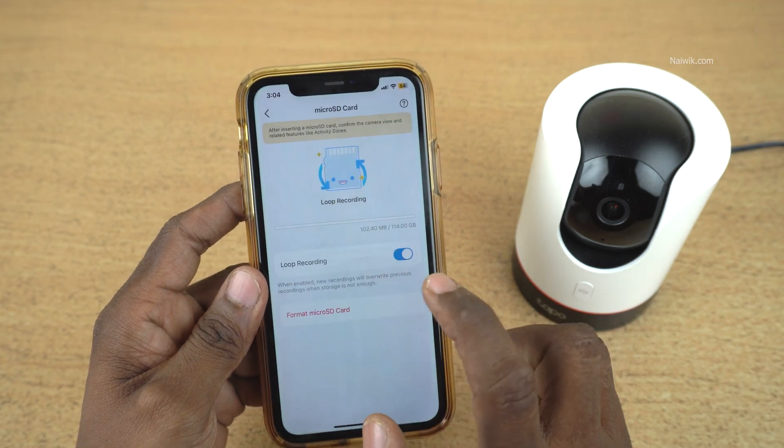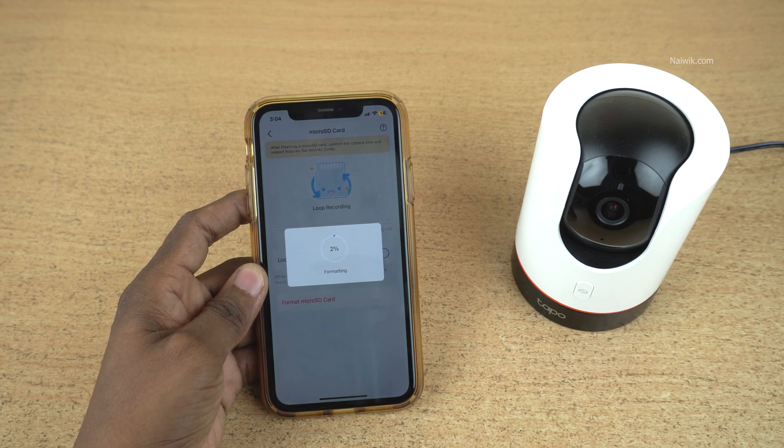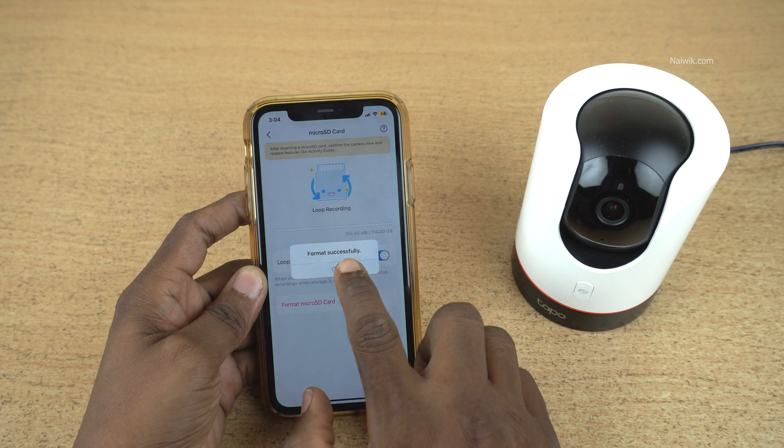Click on that and click on Format. Now it is showing formatting. It will take a few seconds to format the micro SD card in your TAPO camera. Once the format is finished, you will get this message: Format Successful. Click on OK.